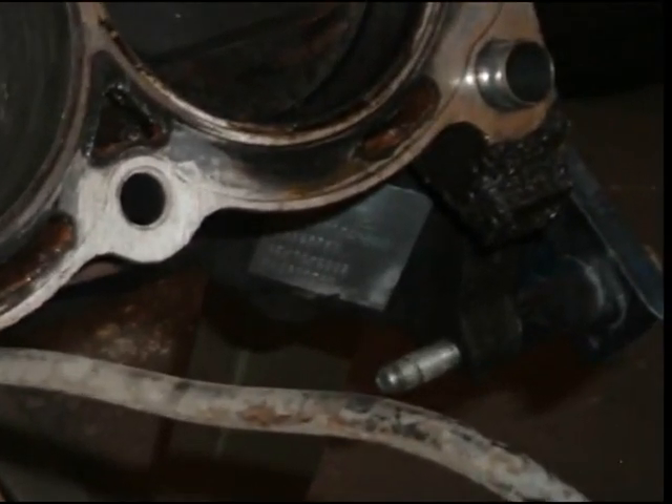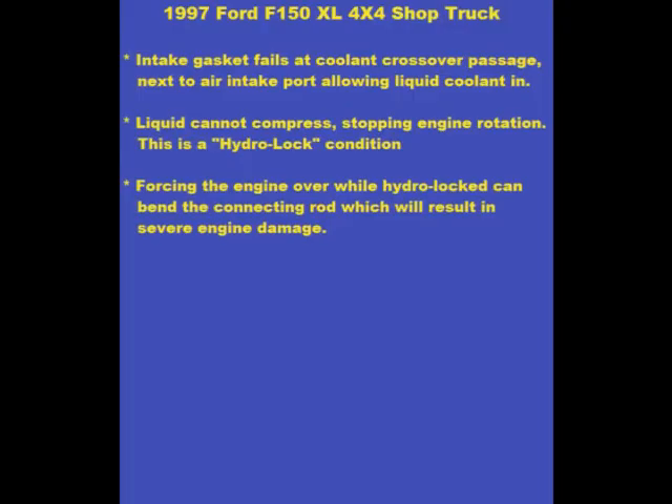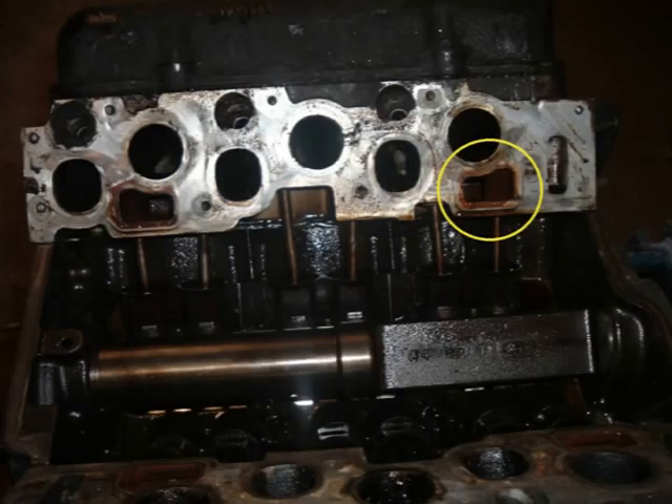It looks like their solution for coolant loss was just add water. This tag on the engine block says it was remanufactured for Ford in 2001. The early 4.2 V6 intake manifold gaskets are known to fail and allow coolant into the combustion chamber. This can cause the engine to hydrolock and bend connecting rods. The color here tells me coolant was entering the air intake stream, while this port appears to have remained sealed.